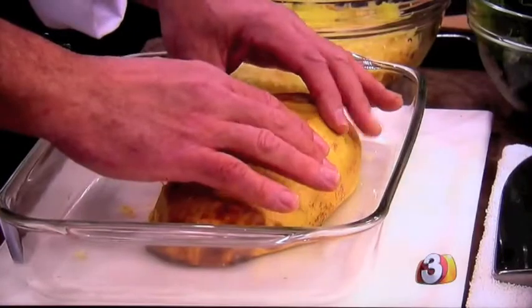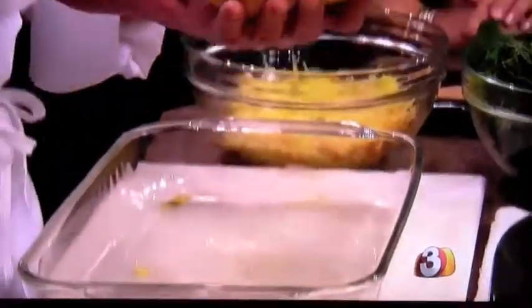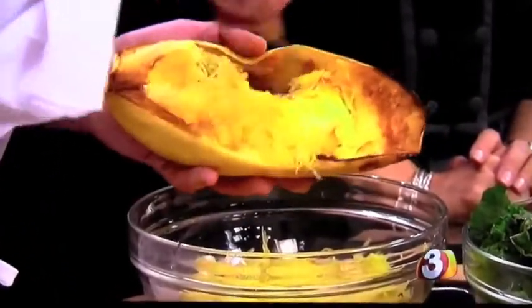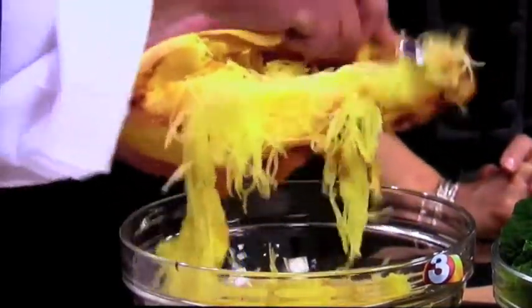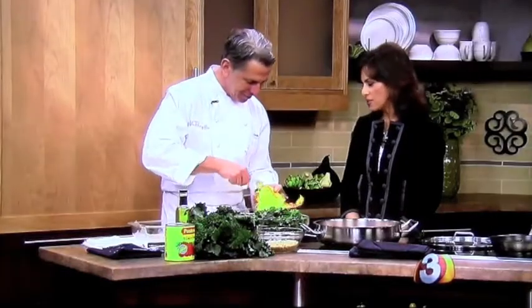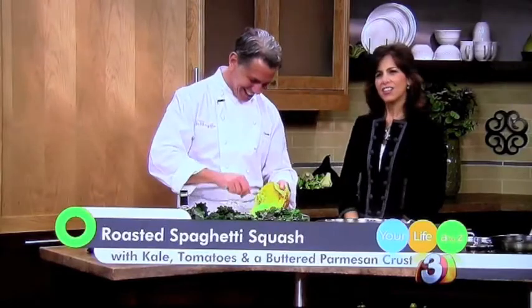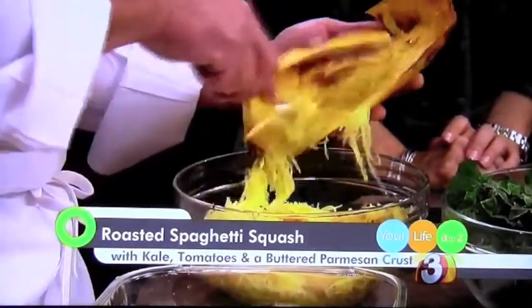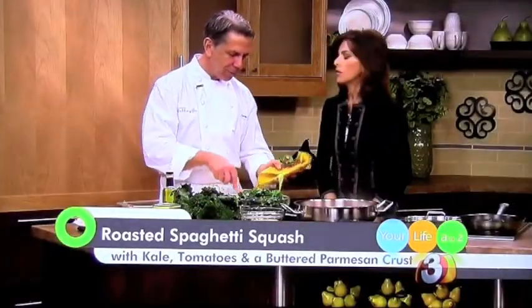Welcome back. I'm with Chef Chuck Wiley from Cafe Zuze, Hotel Valley Ho, finishing up the spaghetti squash. We took it out of the oven — it's still a little warm but cool to the touch. We cut it in half, took out the seeds, and what you have is what we call spaghetti squash because it just comes out looking like spaghetti. It comes right out of the shell so easily — just fluff it out with a fork. You don't want it complicated: keep it simple so you can really taste everything. Today we've got kale, tomatoes, and a little garlic.